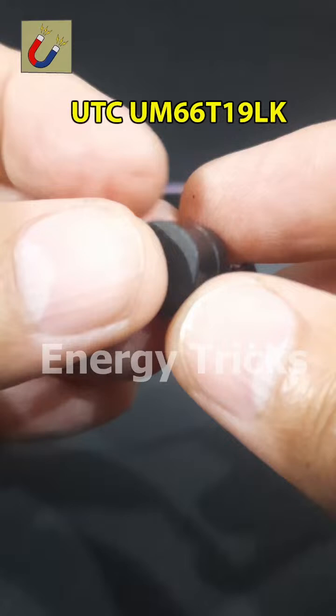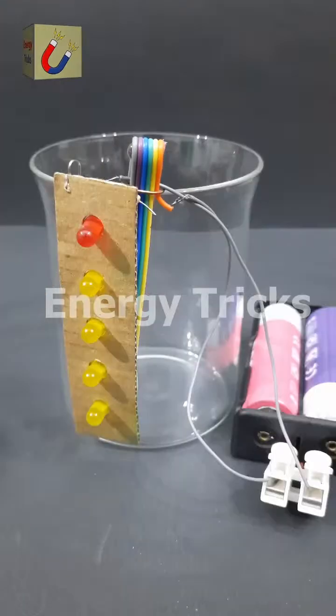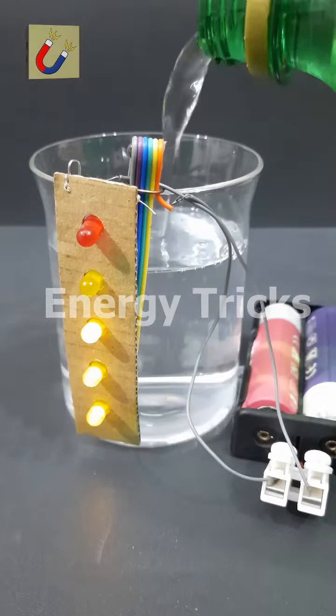Today I have built a working model of a water level indicator designed to monitor the water level in a tank. To demonstrate how it works, I'm testing it using a simple water glass instead of a large tank. As I slowly pour water into the glass and the water level rises, the LEDs begin to light up one by one from the bottom to the top, visually representing the increasing water level — just like how a real water tank level indicator works.